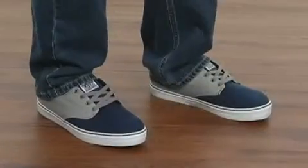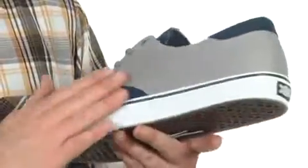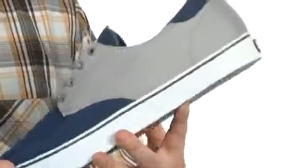Hey I'm Joe and I've got the Belmont from Lakai. The stylish low top is made of a durable canvas, it's really lightweight, it can be breathable as well.